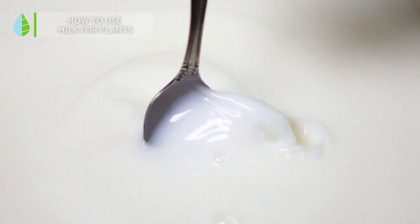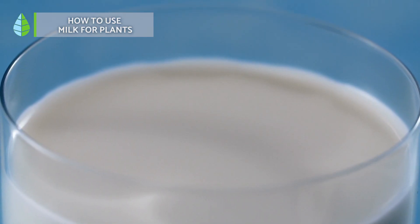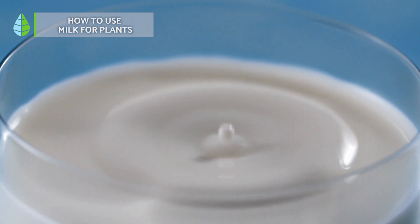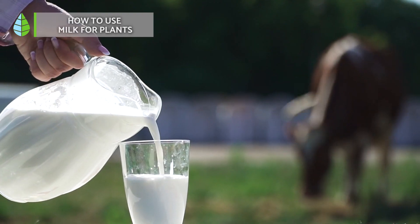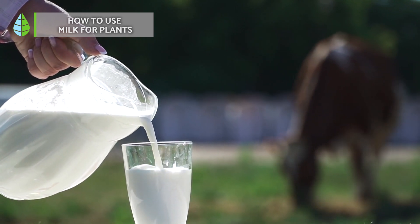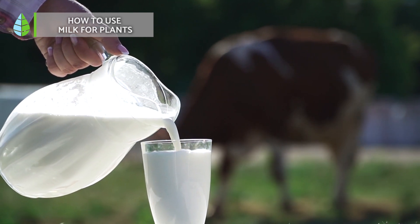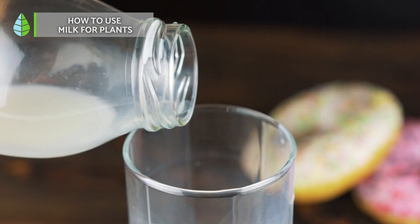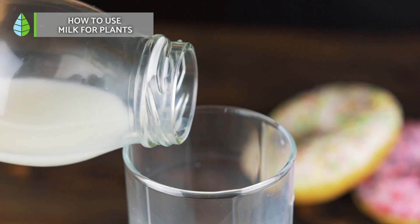How to use milk for plants? We know that milk is a valuable product, so you don't have to worry. It's not necessarily about buying milk specifically for use on your plants, because the good news is that expired milk, which is no longer suitable for consumption, remains equally useful for plants. In all these cases, it is recommended to keep the milk cold, and for these uses, it does not matter if it is whole or skim milk, as well as whether it has lactose or not. The most important thing is not to exceed the amounts of milk used in any of the cases, since in gardening more is not always better.